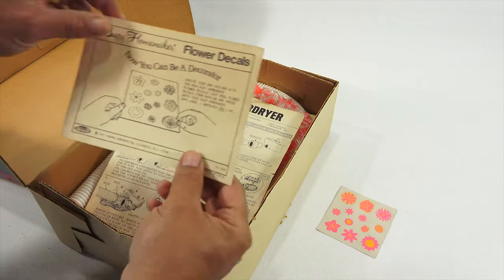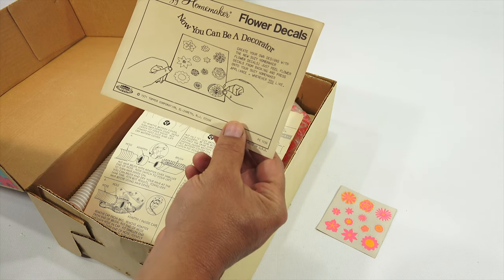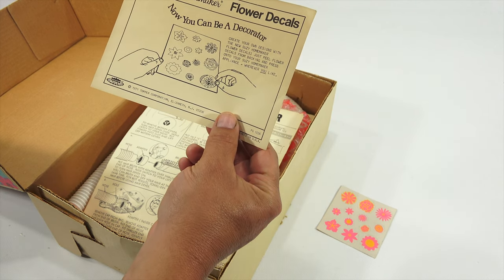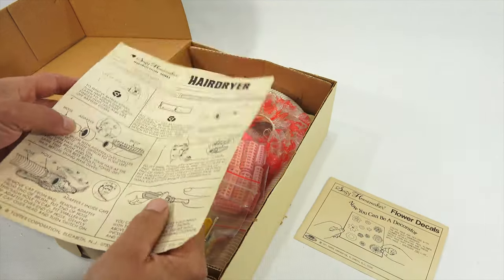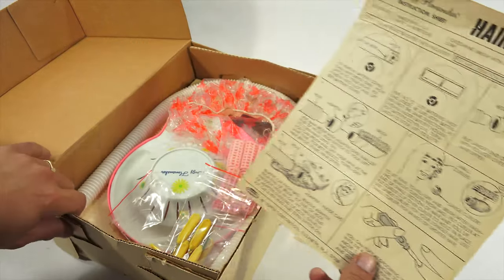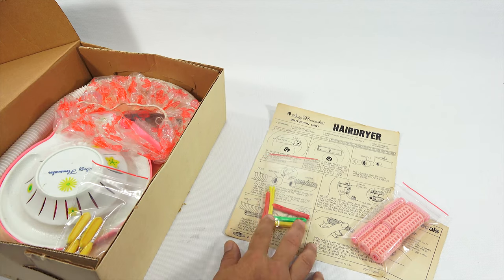I found this as complete and original as possible, even down to the decal sheet. It says right here: Suzy Homemaker flower decals — now you can be a decorator. Create your own designs with the new Suzy Homemaker flower decals. Just peel flower decals from backing and press onto your Suzy Homemaker appliance wherever you like — and 'you' is underlined. Now here's the instructions for doing your nails. We'll read that a little bit. Here were the curlers that came with it.